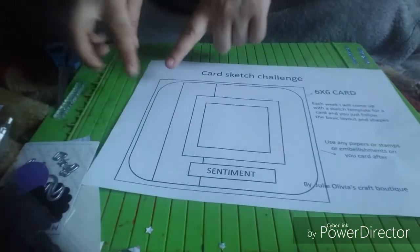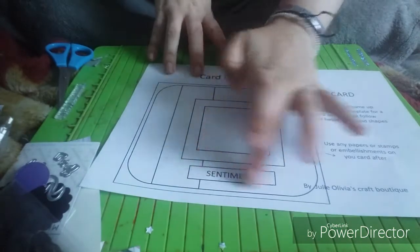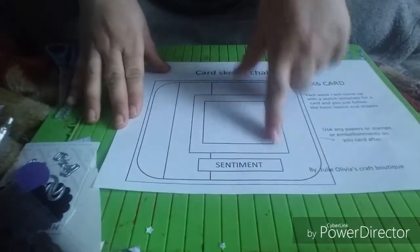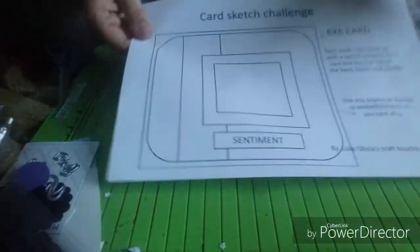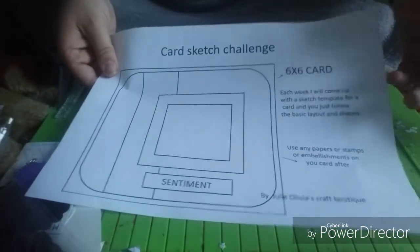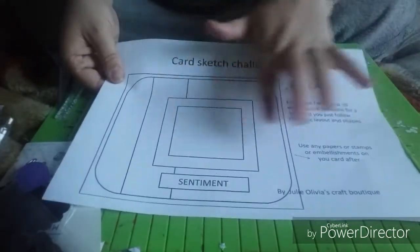You've got your card base at the bottom, and you've got 1, 2, 3, 4, and then the 5th sentiment. But this square one can just be a whole big one, however you want it. That's just the layout to follow — just make it how you want to. Any paper, any colours, you just follow this simple template.